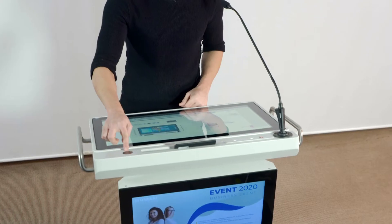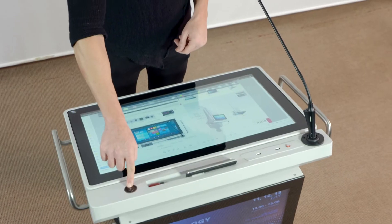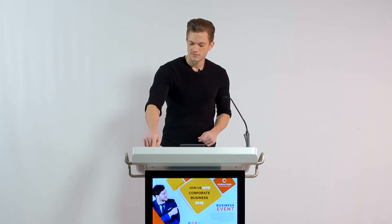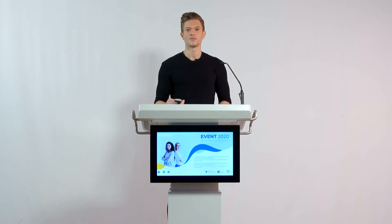Here you can see we have the buttons so we can move it upward and also downward. With this height adjustment it is also eligible for the disabled and also for children. We also have a remote control so we can control it remotely as well.